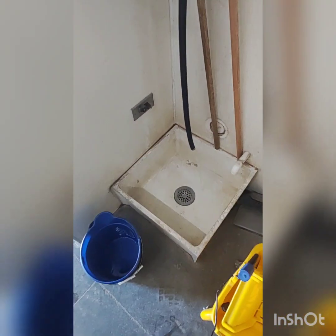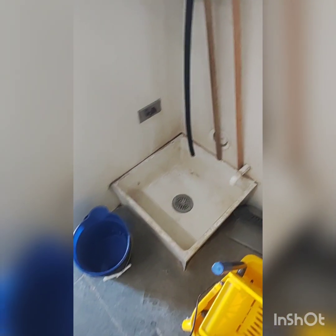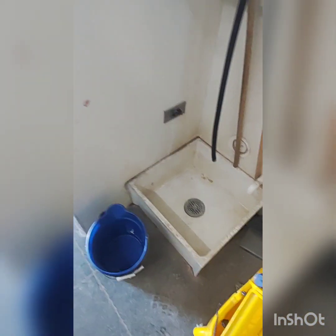Let that run, rinse off the screen, and then we'll make sure that it's flowing into the tank.